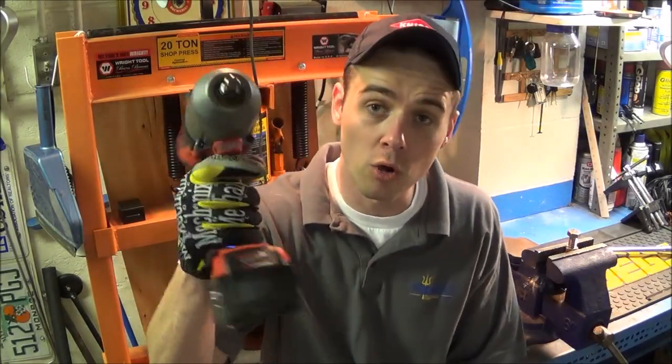Hey everybody, I'm going to be doing a test today to show you that mode 1 torque on the Milwaukee M18 Fuel 2763-22 is accurate up to 100 foot-pounds if you use the right size fastener. So stay tuned and watch my test on this.